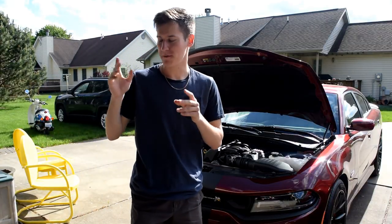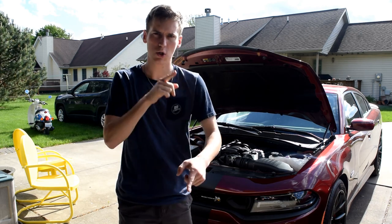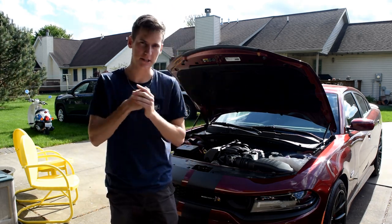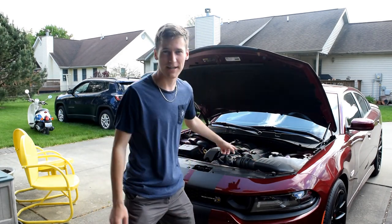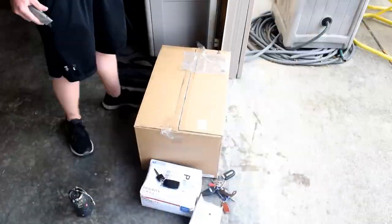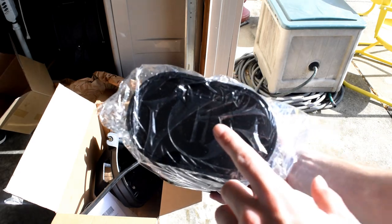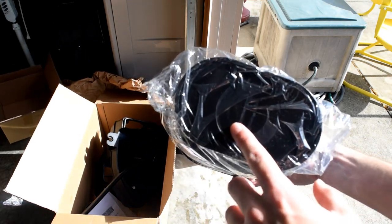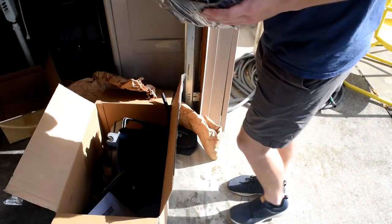So today we picked up from online — we got a catch can and a cold air intake because it needs it. There's a giant air box here, I don't know if you can see this, but there's a huge air box that's just gonna limit the hell out of its airflow. Look at this cone — these are Mopar parts, so they've got some quality to their stuff.